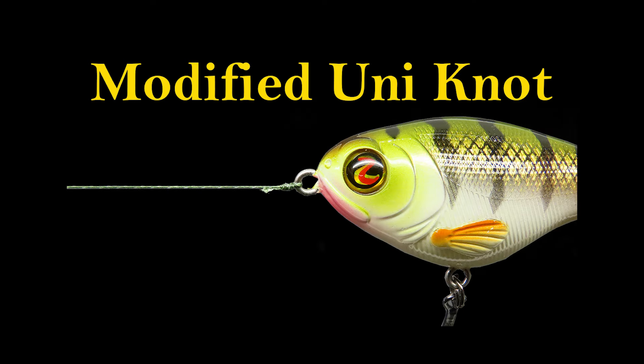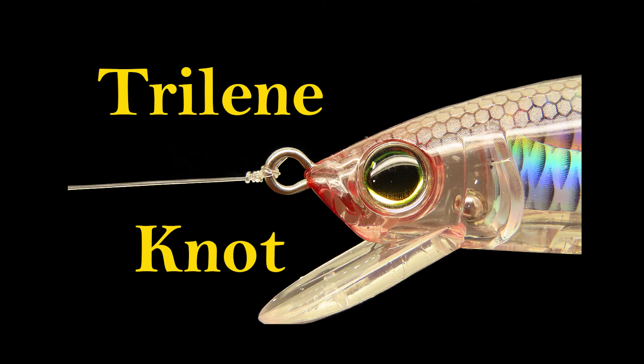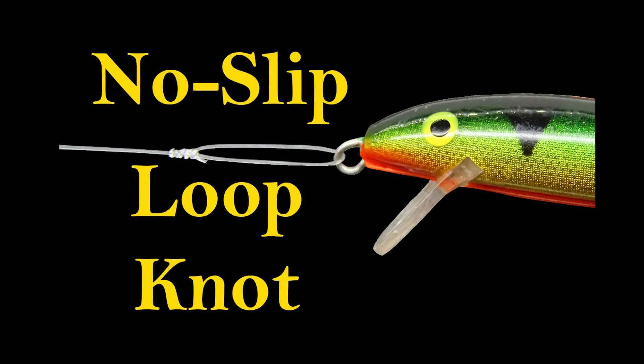We're about to abuse the modified uni knot, the trilene knot, the San Diego jam knot, and the non-slip loop knot. If you don't know any of these knots, check out the links in the video description below for quick videos on how to tie all of them.